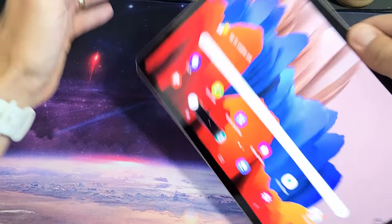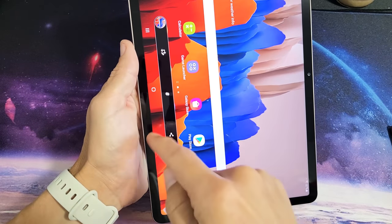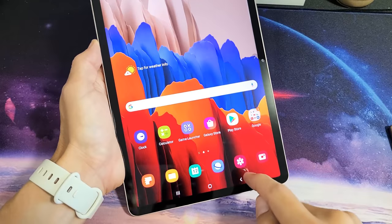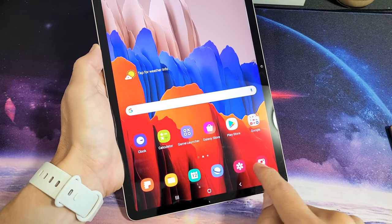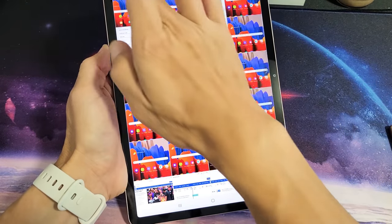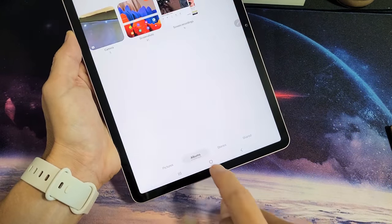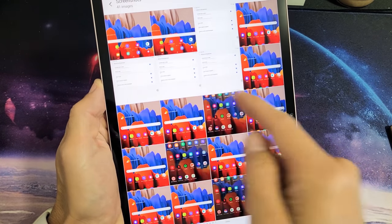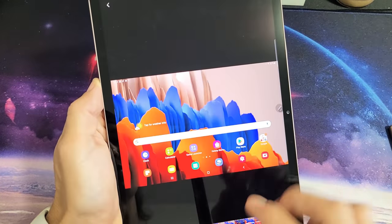Ready? Go. And then of course from here you can go ahead and edit and whatnot as well. All of your screenshots get saved directly into your photos gallery right here. So if you tap on that and then make sure Albums is selected down here, you have a folder called Screenshots. So you can see all the screenshots that I've taken — that last one was right here.